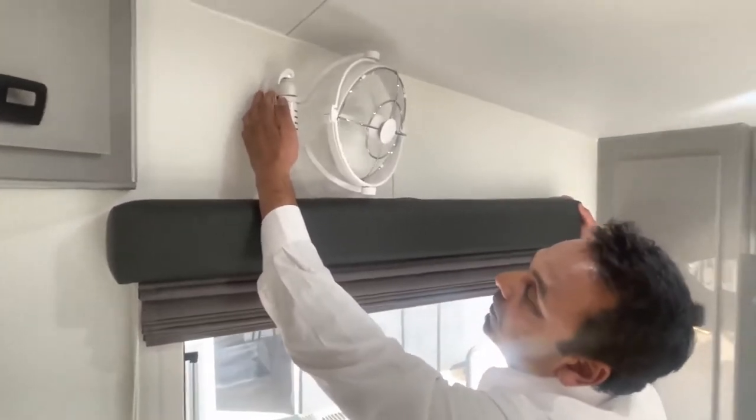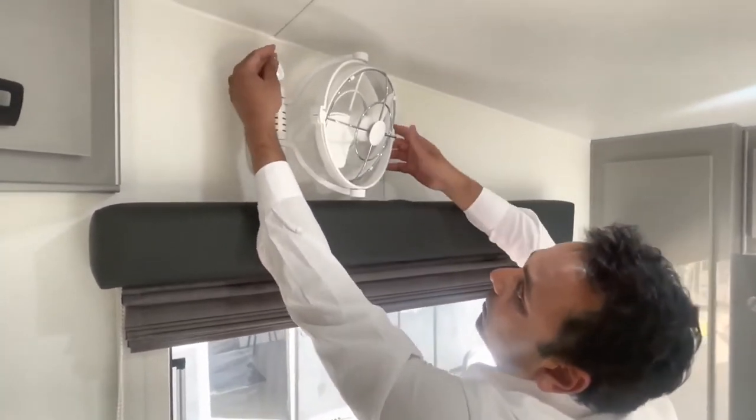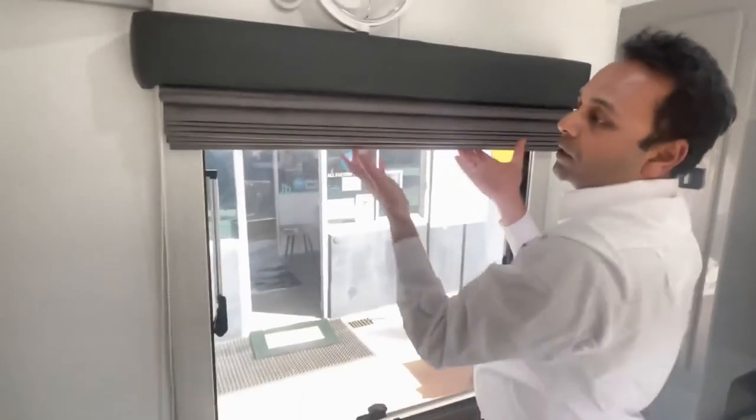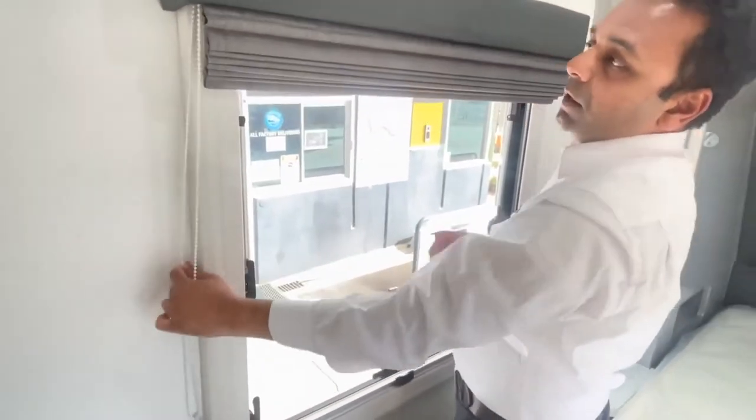To store the fan, cycle it to the off position and put the fan into the traveling position - pack it down, lift it up, and make sure it's in position. You also have a rolling blind which is nice and simple - up and down, nice and easy. Make sure it's in the traveling position when not in use.